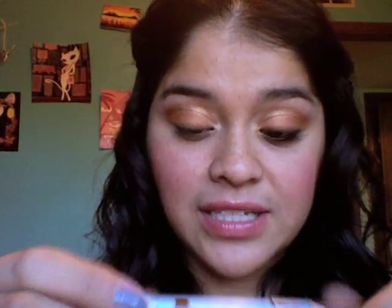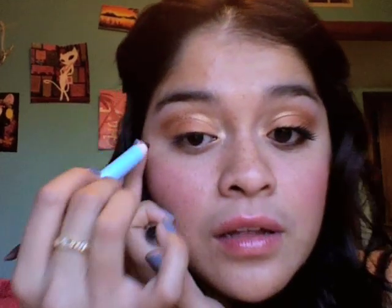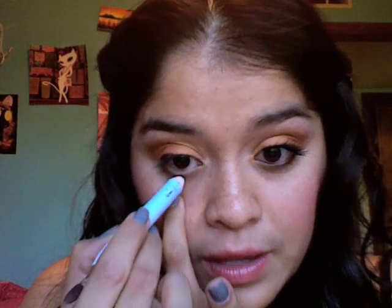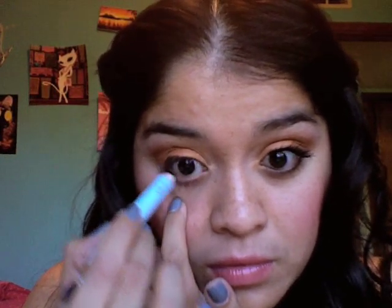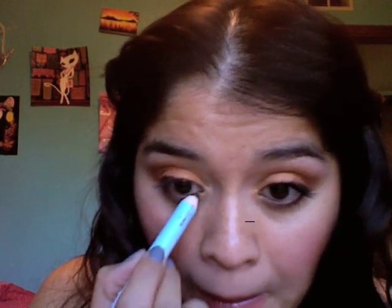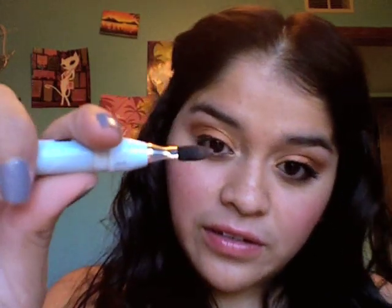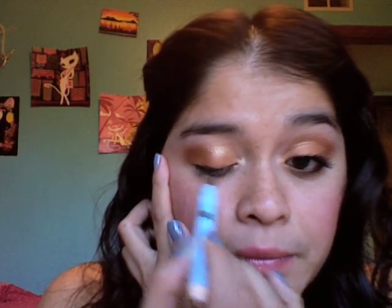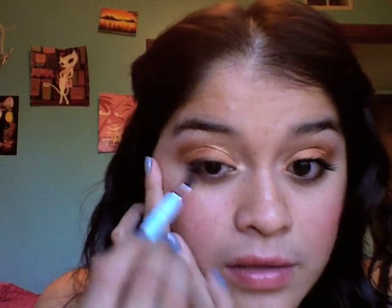Now as my eyeliner, I'm using a Sue Devitt Eye Intensifier Pencil and it's in Gold Reef — it looks like that. I'm going to take it and just go a little ways in — that's enough right there. I'm going to put it in my waterline and also take a little bit and drag it on my lower lash line. These are really, really soft and blendable and they've got this little blender on the back, so just go ahead and blend that out and smudge the bottom too.